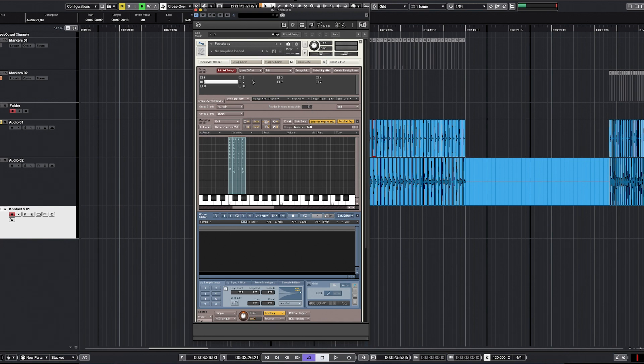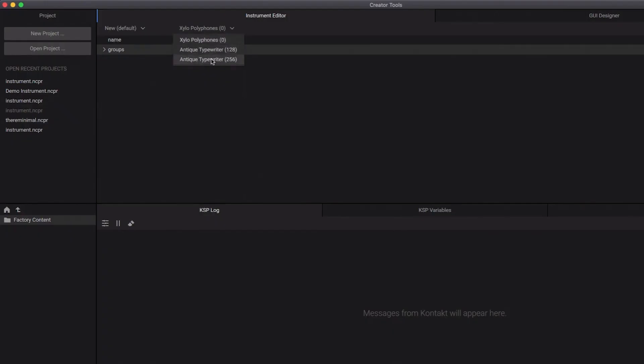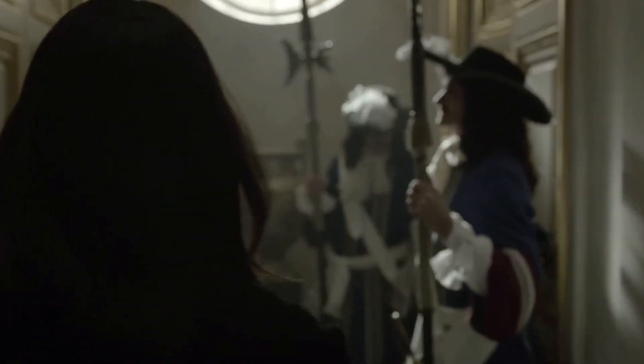I know all that repetitive work isn't the most fun thing to do, but the other way of doing this is to learn a little bit of scripting and dive into the Kontakt creator tool. Now let's try to use our new instrument. I chose a scene from a Netflix series called Versailles with a similar surface. Now let's add the steps.